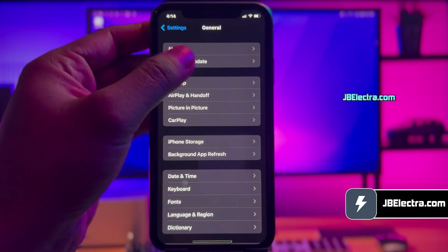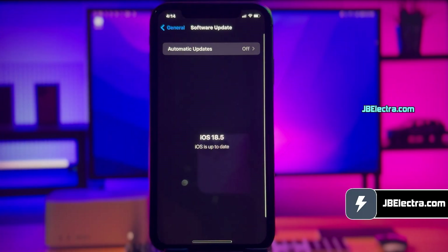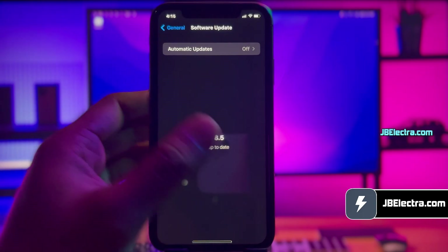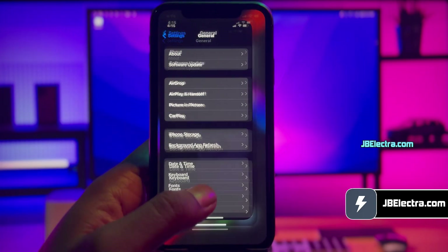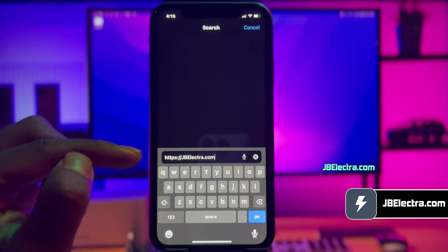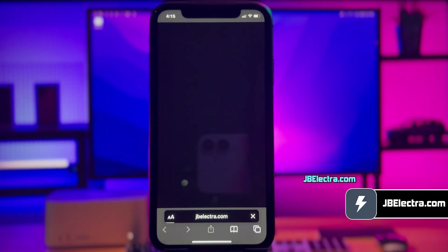First, let me show you the current iOS version on my iPhone. As you can see, it's the latest version of iOS 18. Let's go ahead and open up Safari browser. Don't use any other browser than Safari. Now, go to this website: jbelectra.com. Be sure to enter the website link correctly. I'll drop this link in the first comment below.